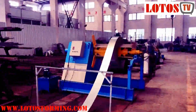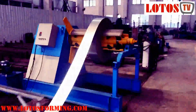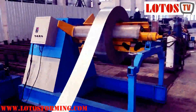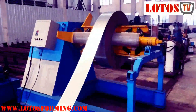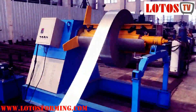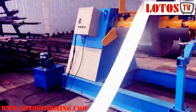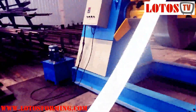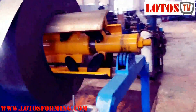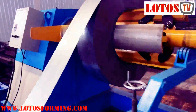From the decoiler part, I'm going to show you this — our loading capacity is seven tons. It's driven by hydraulic. You can see there is one hydraulic pump station here, and it is expanded by hydraulic. Once the coil is moving under the decoiler, the sound is very smooth.